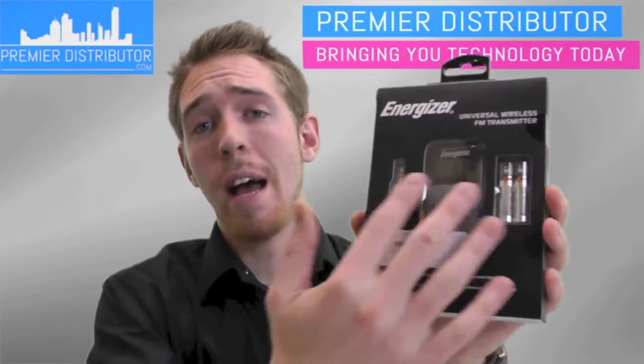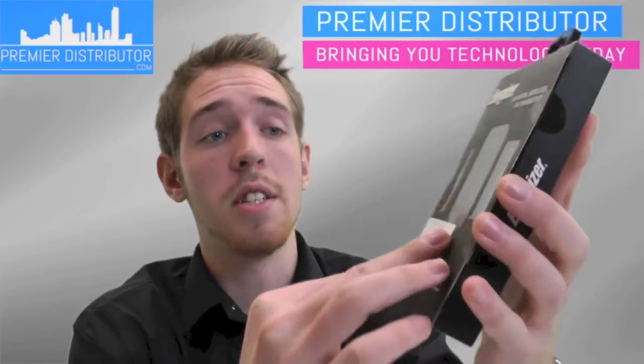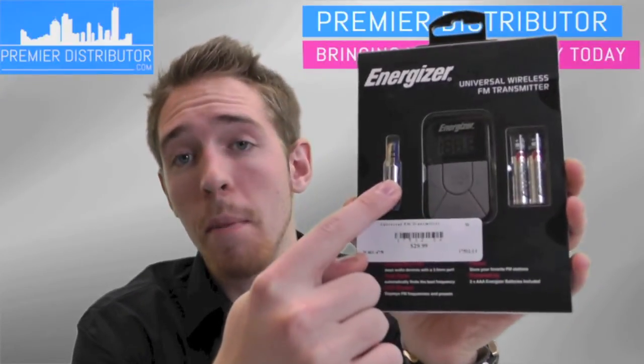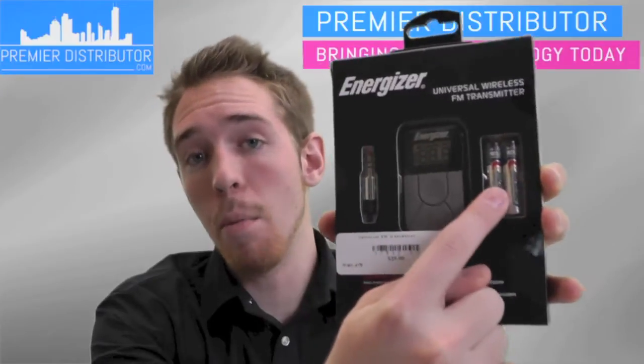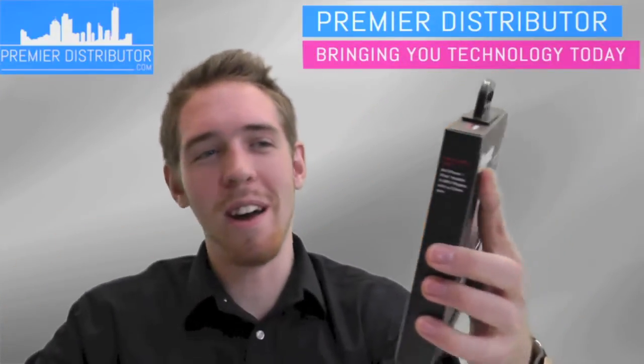It's got an opening on the back right here that shows you all the different things and what condition the product is in. It shows you the actual 3.5 millimeter headphone jack connector right here, as well as the actual FM transmitter itself, and the two AAA batteries that come with it — so you can use Energizer batteries with your new Energizer product.